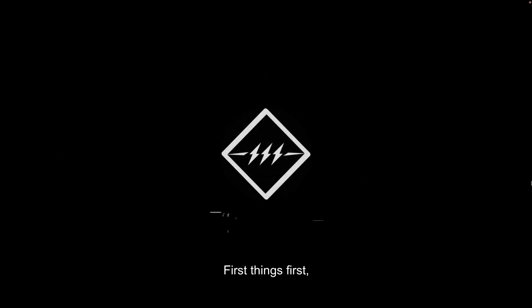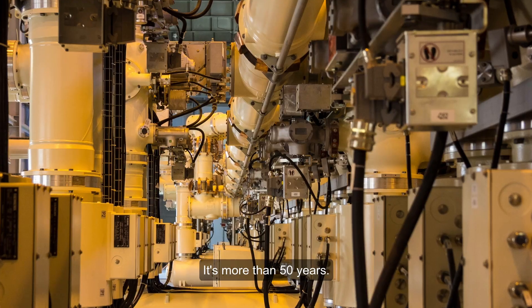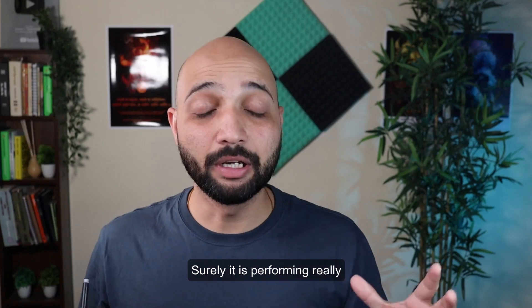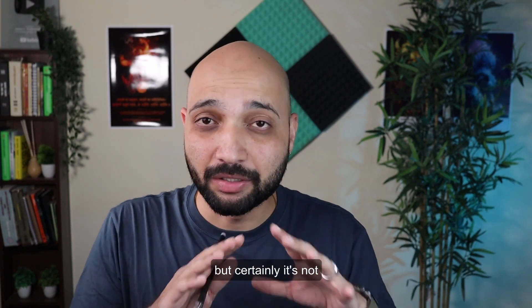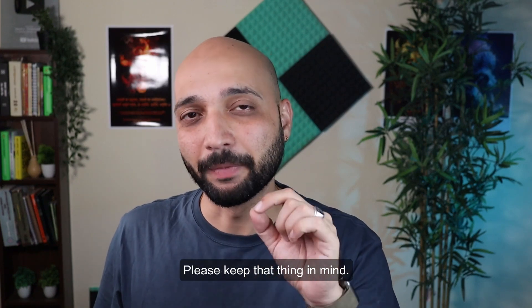First things first, gas insulated switchgear is not a new technology. It's been more than 50 years that the GIS technology has been available in the market. It is performing really well and offers a lot of advantages over other available technologies, but certainly it's not a new technology.